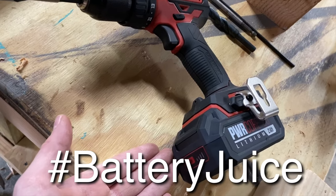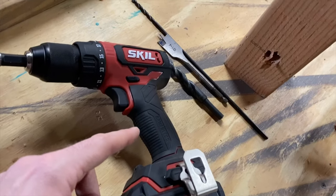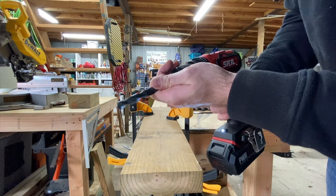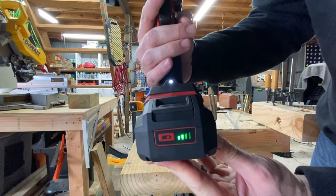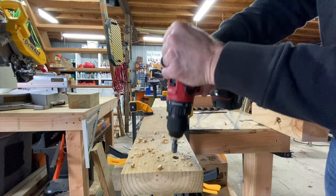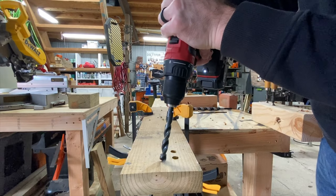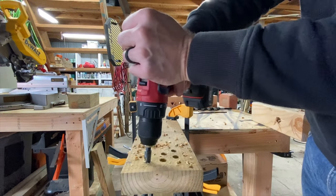I'm going to switch over and see if I can run the battery all the way down, and then we'll do a comparison on getting it charged back up. Before we throw it on the charger, let's do some more drilling into this two by six and see if we can run that battery all the way down. Starting with the half-inch bit on speed two. Oh — got a flashing light now. I think I read that when the LED flashes the battery might be too hot, but it doesn't feel hot.